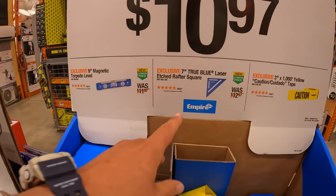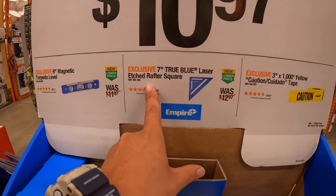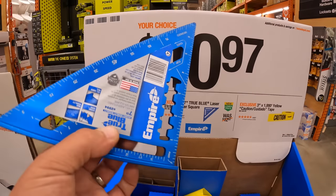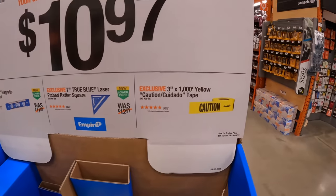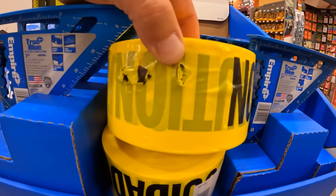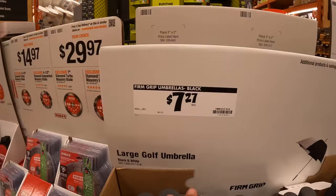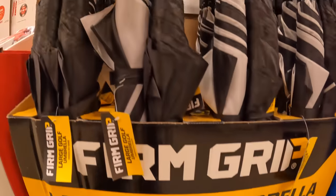Over on this side they have the nine-inch magnetic torpedo level for $10.97 by Empire, or for the same price a seven-inch true-blade laser-etched rafter square. They also have three-inch 1000-foot caution tape, and if you need umbrellas, $7.27 by Firm Grip.